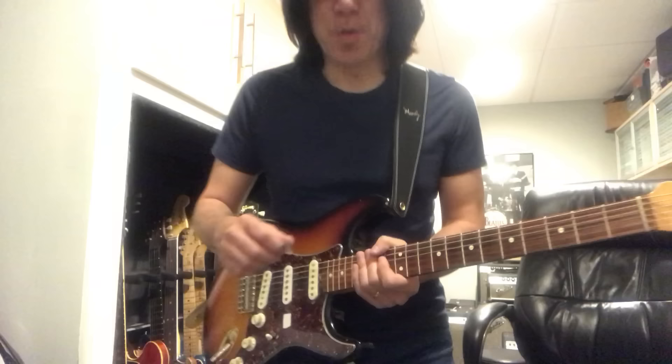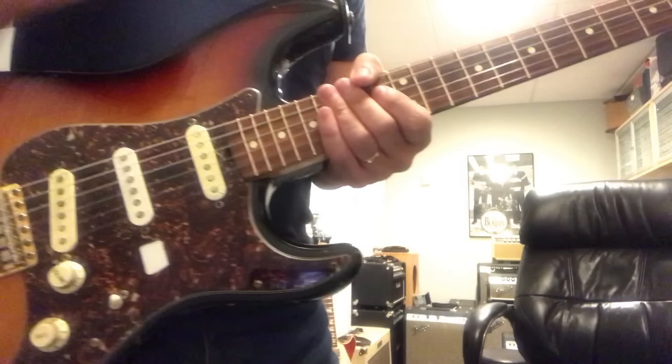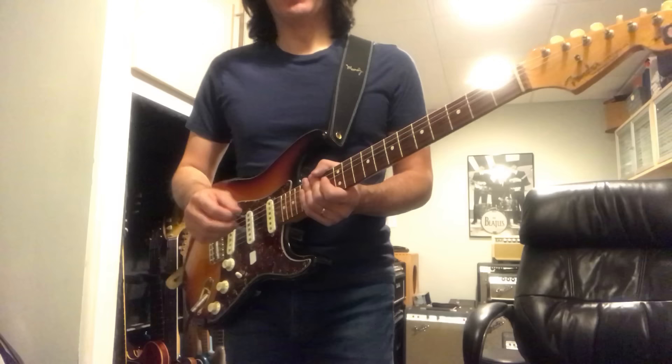Thank you so much for watching Komoshita Music. It's Toma again. So today, let me show you how to play R&B guitar — like 'What's Going On.' A lot of people like that song, and it's really nice in Emaj7.